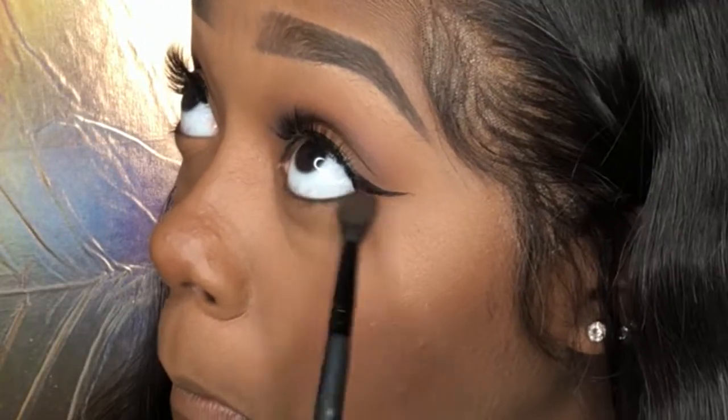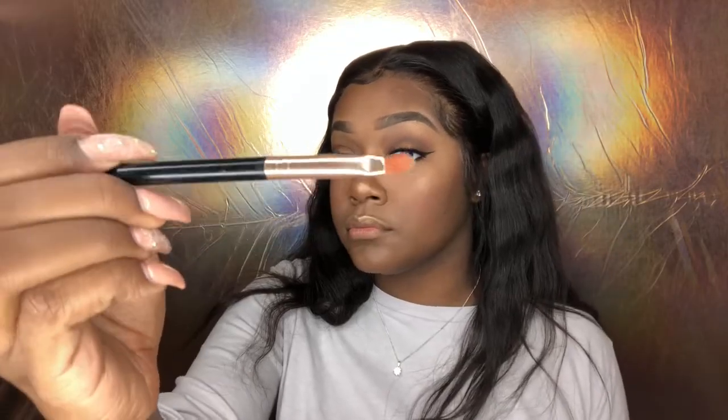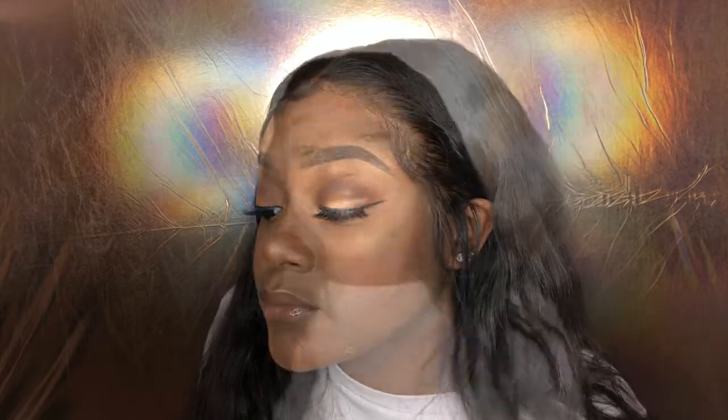Next I'm gonna take my crease brush and just buff that out a little bit because I don't want it too dark. Taking my glow kit and a small eyeshadow brush, I'm gonna take the color bronze and place that into the corner of my eyes — and that's just the last touches of this look. I hope you guys enjoyed it, don't forget to like, comment, and subscribe, and I'll see you guys in my next video.